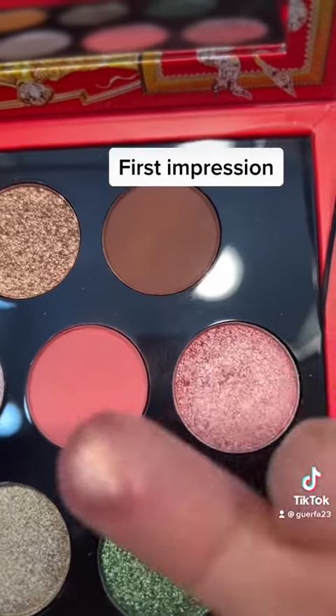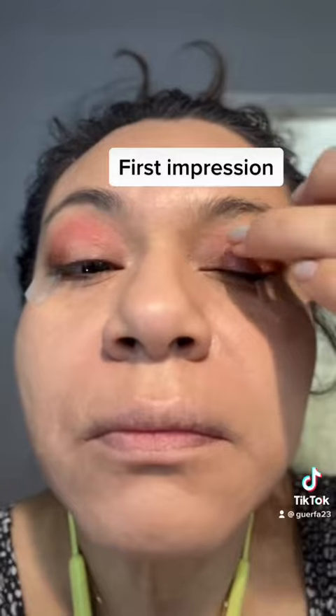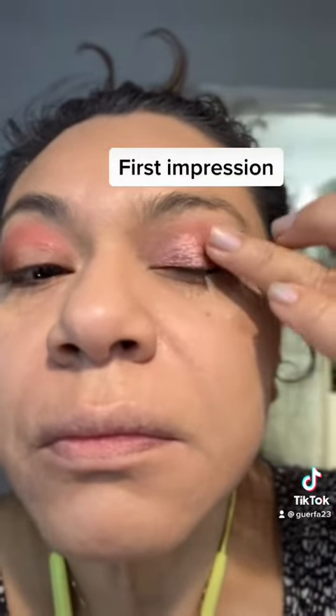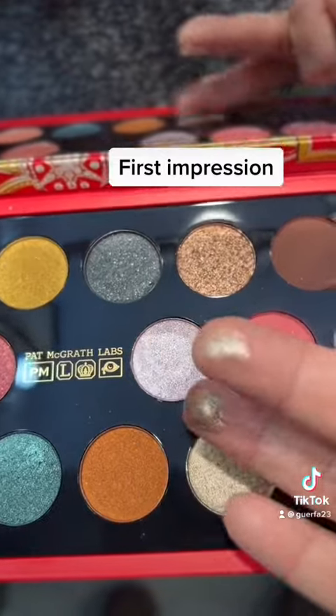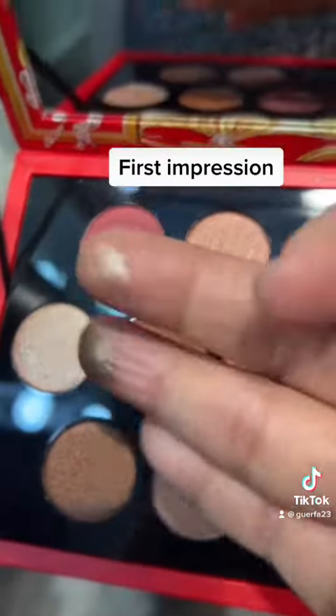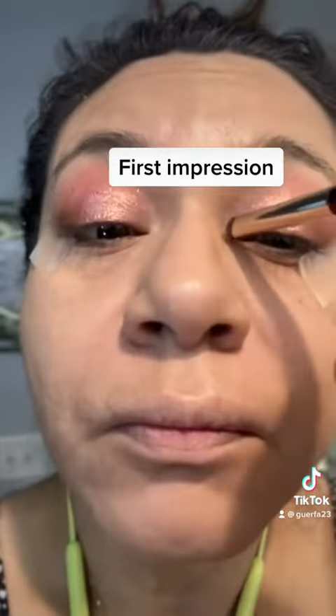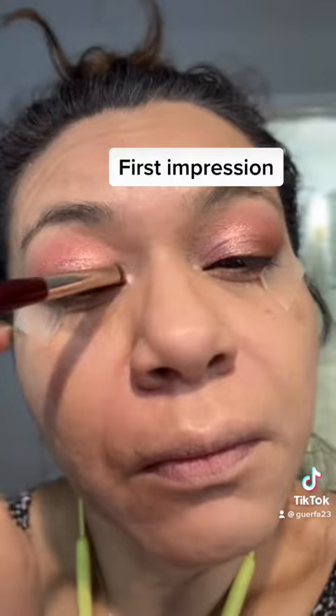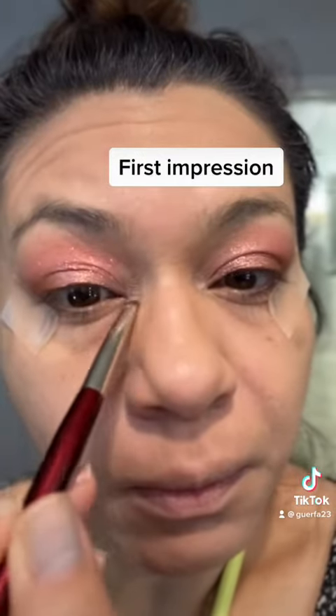Next I'm going to take this pink shadow that has like a gold-pink peachy reflect — it is absolutely beautiful — and tap that on the lid. For the inner corner shadow I went with a lighter goldish color to really make that pop. I'm still using my BK Beauty brush to put that in the inner corner.